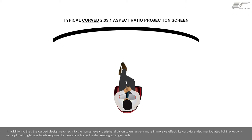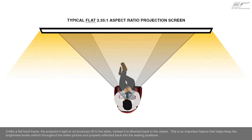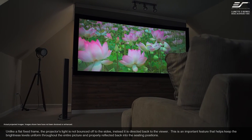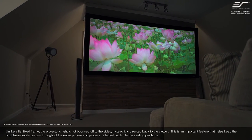In addition, the curved design reaches into the human eye's peripheral vision to enhance a more immersive effect. Its curvature also manipulates light reflectivity with optimal brightness levels required for centerline home theater seating arrangements. Unlike a flat fixed frame, the projector's light is not bounced off to the sides — instead, it is directed back to the viewer. This is an important feature that helps keep brightness levels uniform throughout the entire picture and properly reflected back into the seating positions.